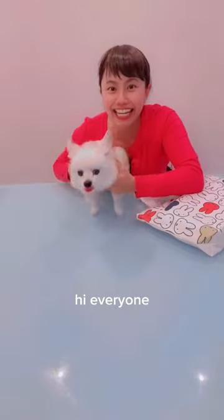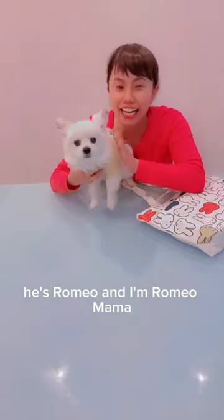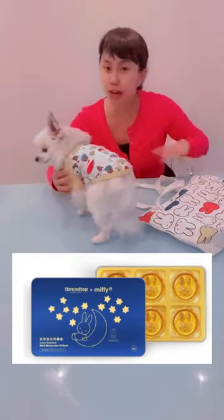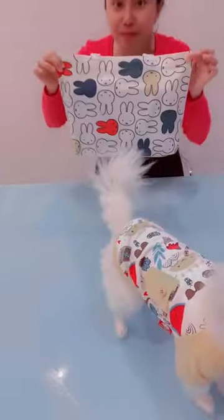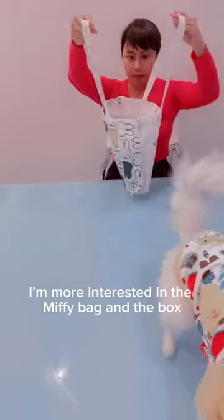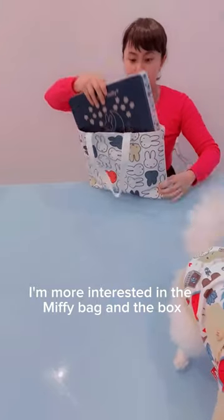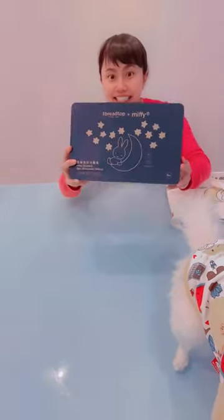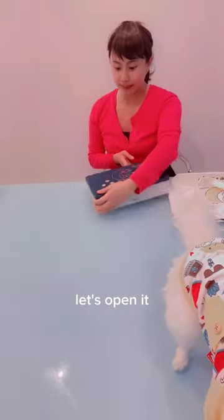Hi everyone, it's Romeo and Romeo Mama. Today we are going to do an unboxing of Bread Top moon cake miffy bag. I really love this bag — I'm more interested in the miffy bag and the box than the moon cake. Let's open it. Oh, they got miffy face on it!